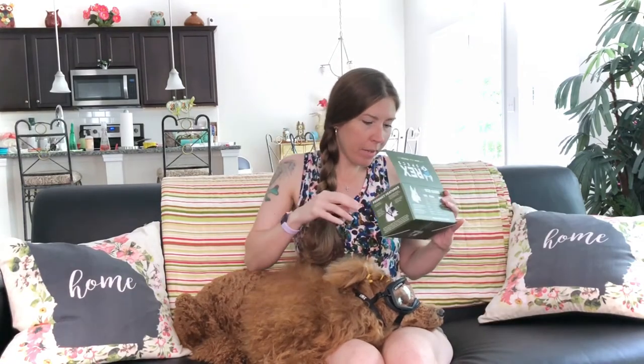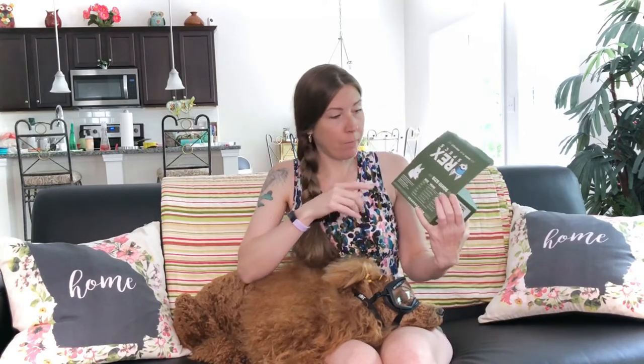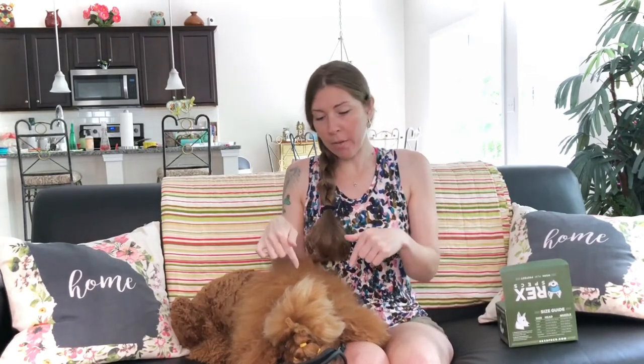If you're interested in Rec Specs, you can get them at RecSpecs.com — spelled R-E-X-S-P-E-C-S dot com. And if you're interested in Doggles, there is a link in her bio in her link tree. We do have an affiliate link for them, so if you want to try Doggles, definitely use our affiliate link — it doesn't cost you anything extra, it just gives us a little kickback. We do not have an affiliate link for Rec Specs.